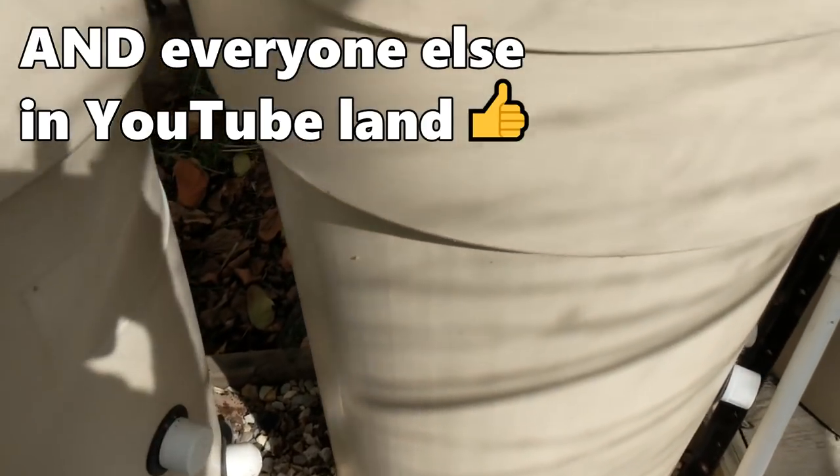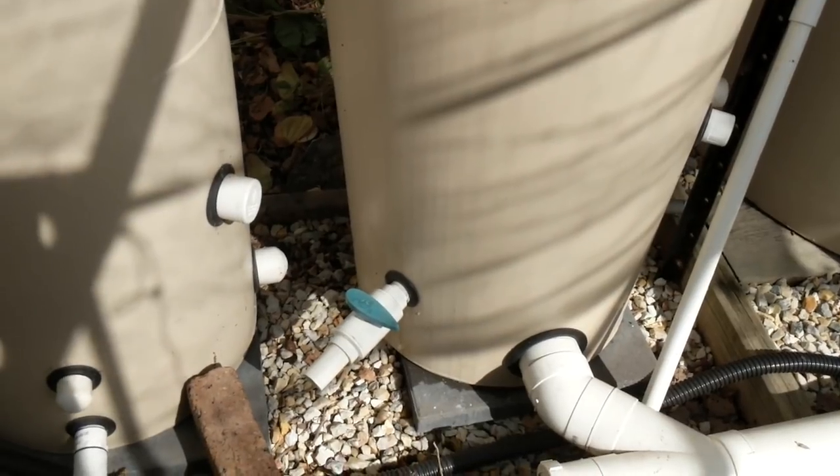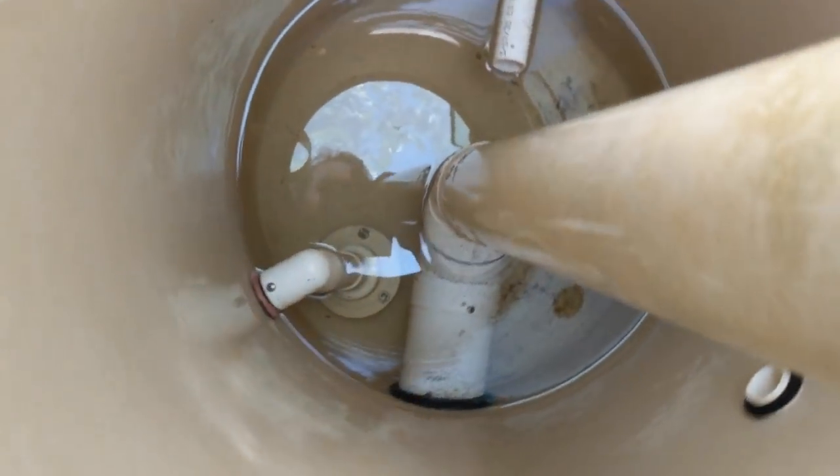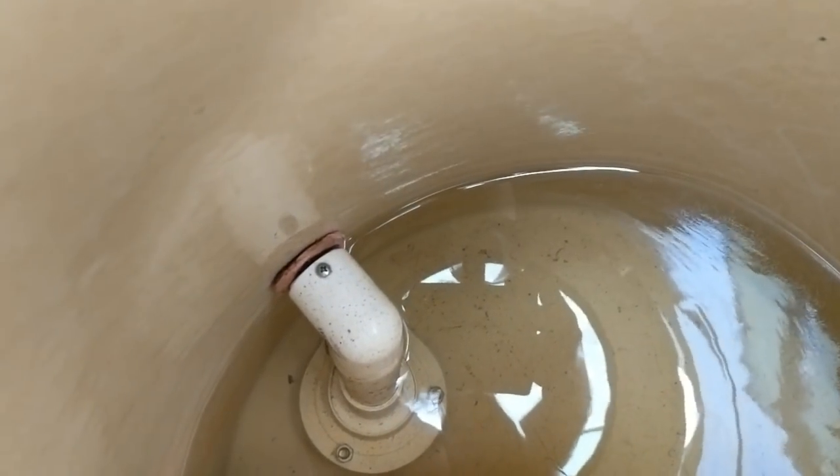How's it going Patrons? Thought I'd just let you in on a little bit of maintenance I have to do today. I have a uniseal down there that's leaking. Now I'm fairly sure I know why. You can see that little bit of pink around the uniseal.